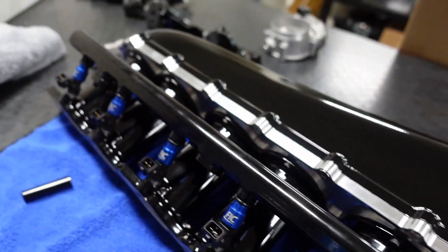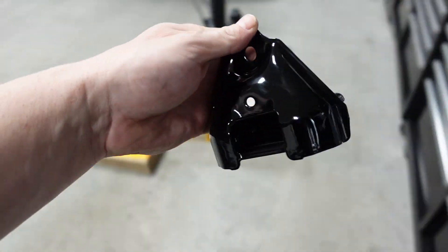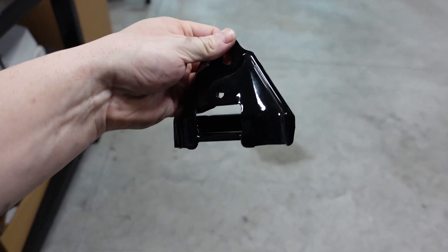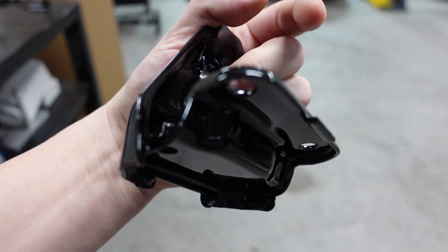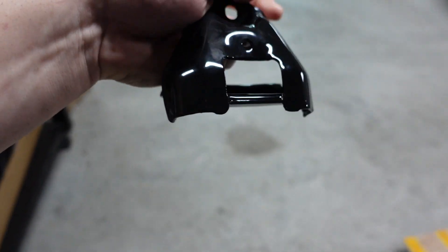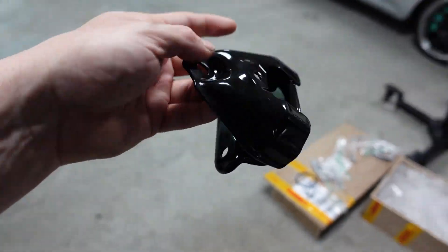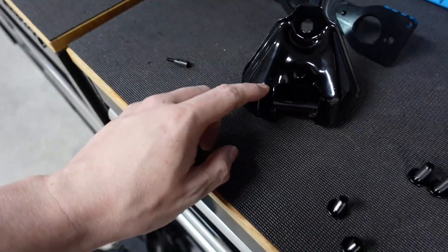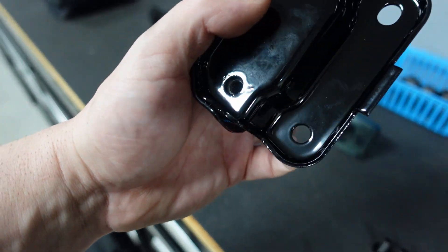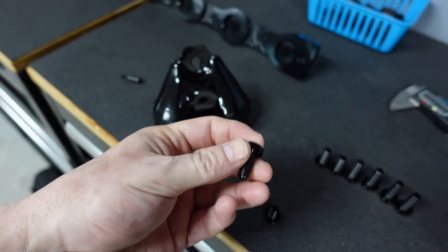I'm also putting on the sway bar mounts. People are probably wondering why you'd powder coat something you really don't see. Personally, these were rusting and I just think it looks cool. I did this on my wife's car too — it gets beat up down below, so I'd rather just have it powder coated so it's protected from getting beat up anymore, no rusting or problems. It's not something you can buy, so rather be ahead of the game and get it taken care of.